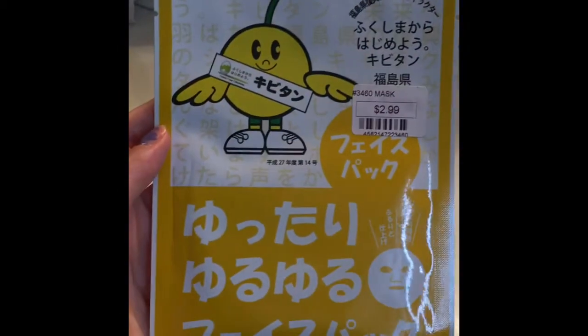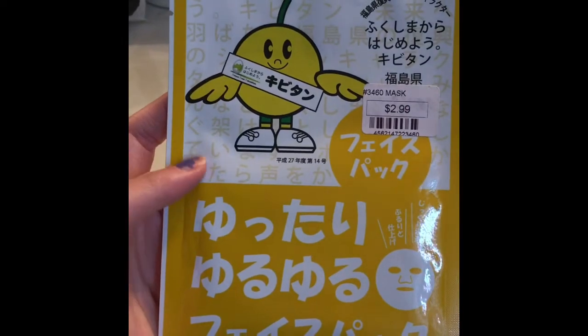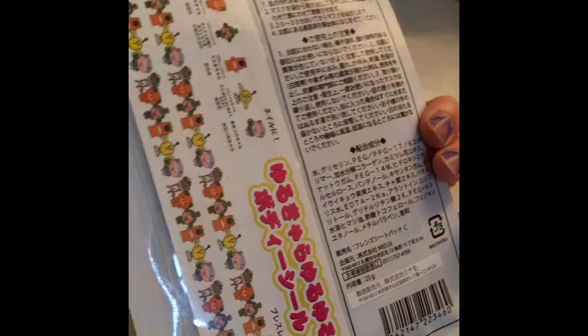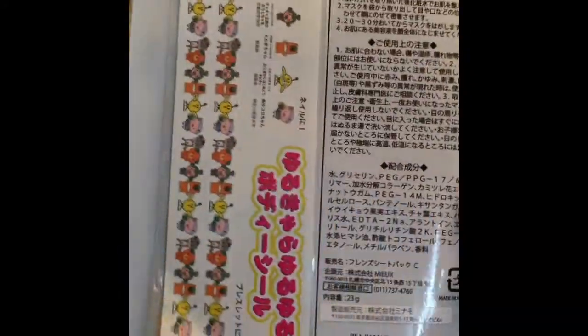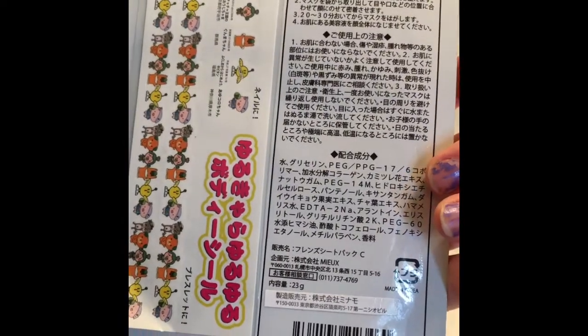This next one is just a mask — I can't read it since it's all in Japanese. It has a few cool stickers, and these might be tattoos or stickers.